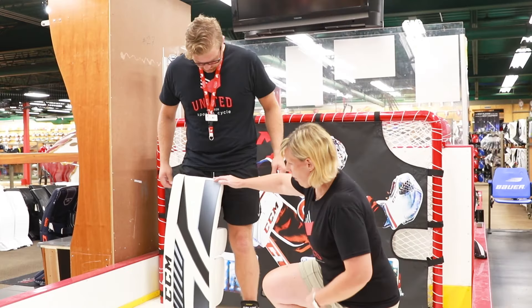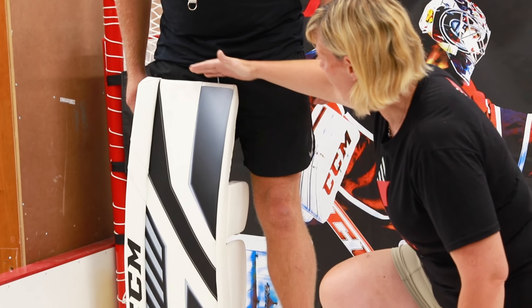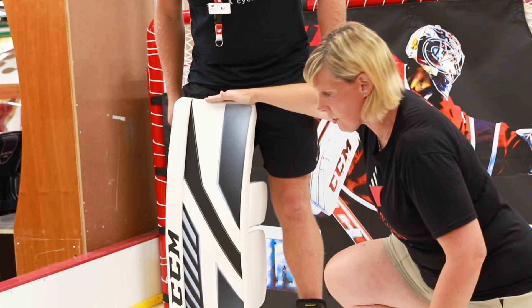AJ's got a pair of pads on right now that are going to be an improper fit. What you're looking for to start with is the pad is past his crotch. This is going to not allow him to move side to side — lateral movement pushes off from the post.